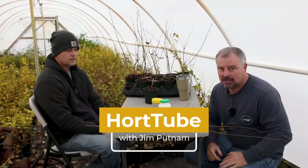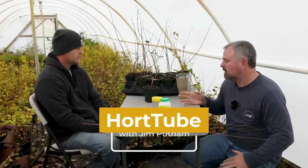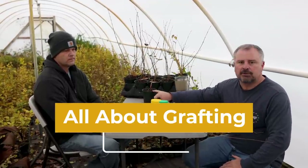Welcome to HortTube. My name is Jim Putnam. In this video we're going to talk about grafting — not how to graft exactly, just some basics of grafting. I'm with Jason Stevens from Superior Plants.